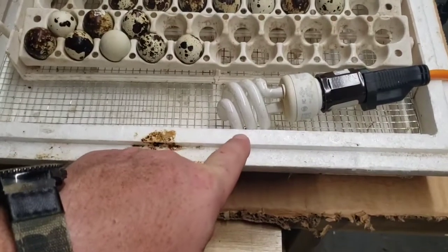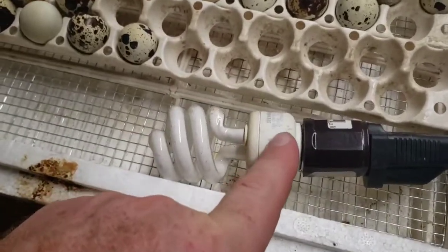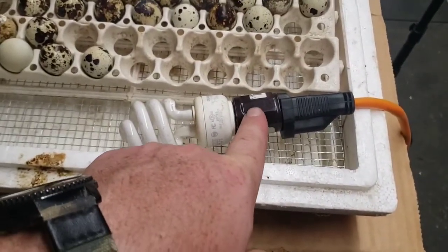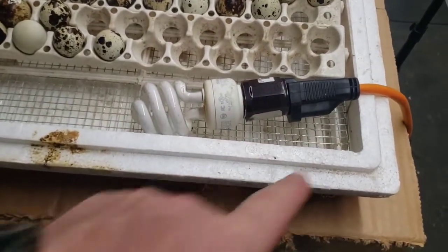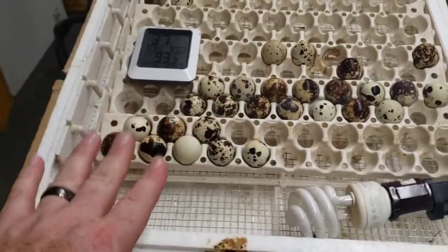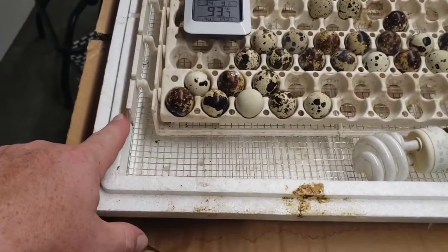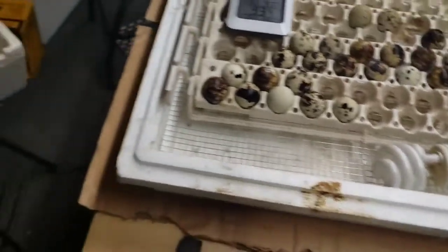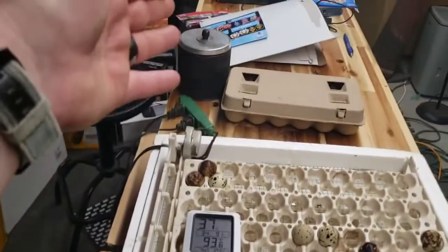I grabbed a light bulb — this is the only one I could find that wasn't an LED — it's a 13-watt fluorescent bulb, one of those that plugs into an Edison socket. I just stuck it in there and kind of smooshed it down a little bit. This quail rack I got for free from a buddy who had built his own, so it's missing one of the layers, which actually worked out because it gave me a spot to put the light through the top.